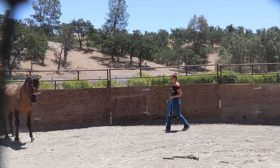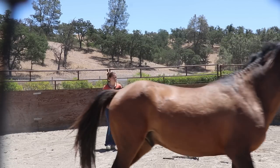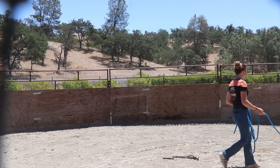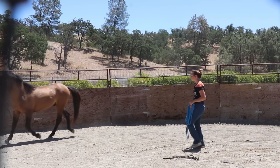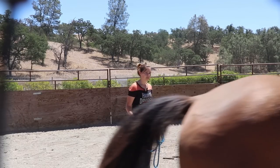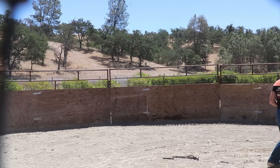Now we're working on some direction changes. I always have them switch to the inside initially, so it's less threatening — less of them turning their hindquarters towards me, which could put me in a vulnerable spot of them trying to kick. To have them turn towards me, I back up to have them stop and look in, then I go to the fence line, slowly go down it, and add energy to the outside.